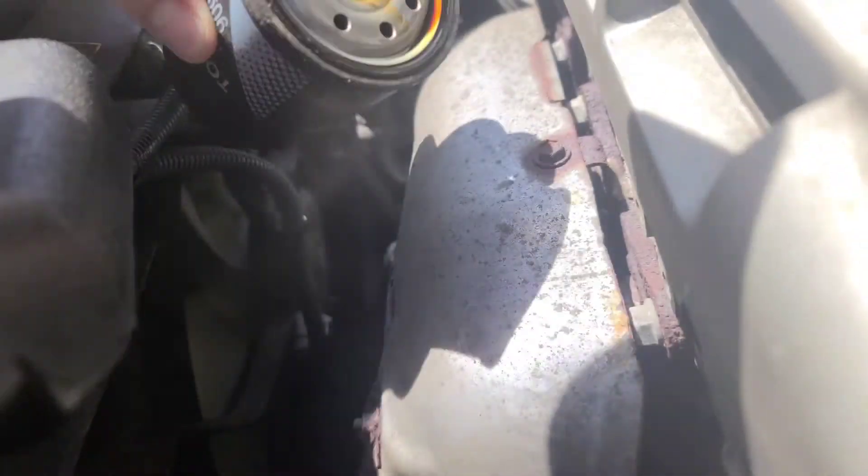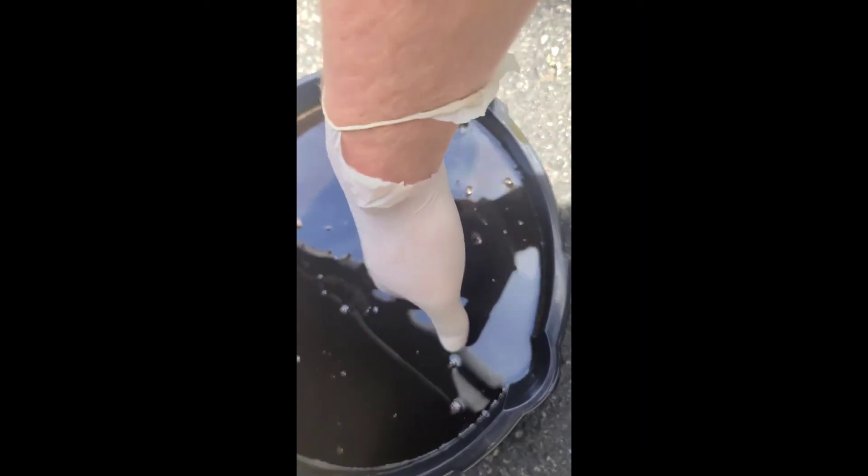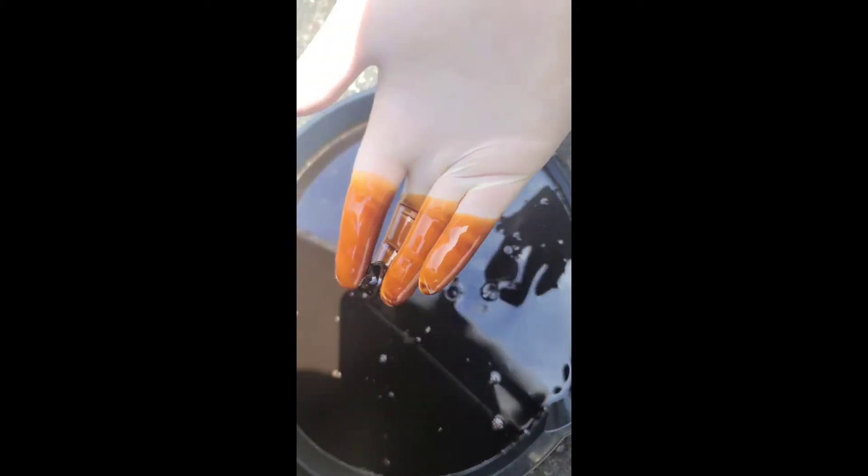Here's the new one. Old one, new one. Retrieve your drain plug.